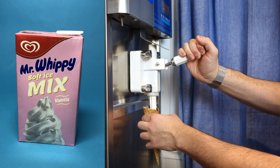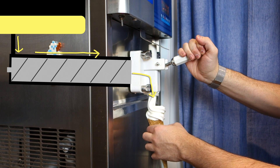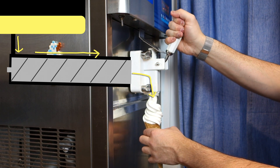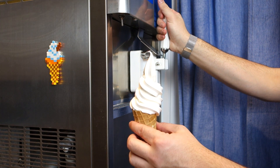It starts as a liquid in a carton which you pour into a reservoir in the top of the machine. That then flows into the freezing chamber where it's beaten until it cools down. Pull on the handle and the worm gear on the beater pushes the ice cream out and into your cone.